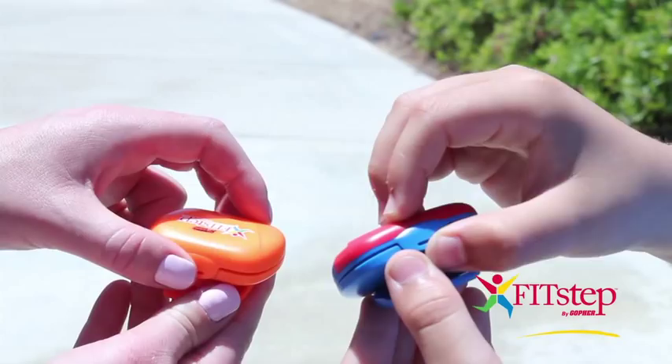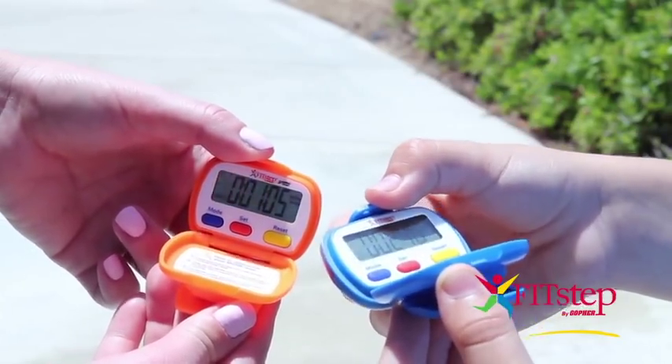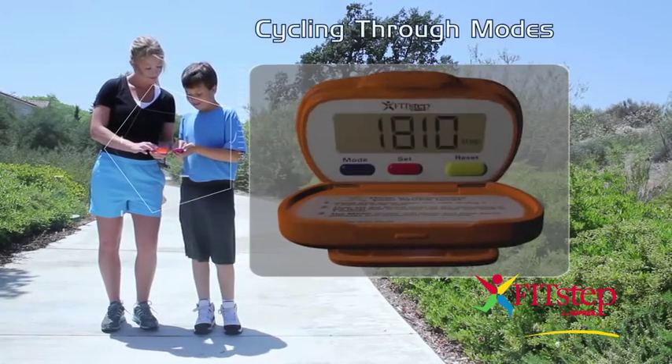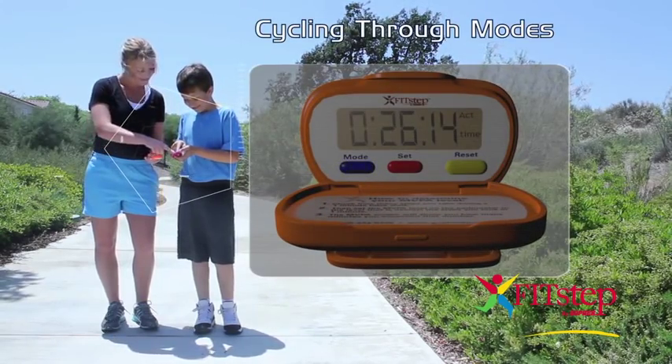Open your Gopher FitStep by gently pushing the tab away from the back of the pedometer to see the display screen and buttons. The blue mode button accesses three modes to measure activity.